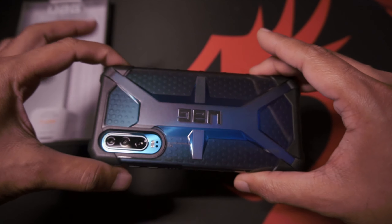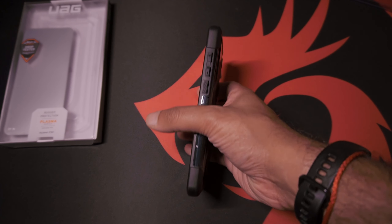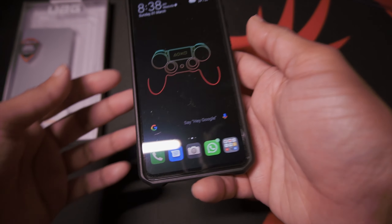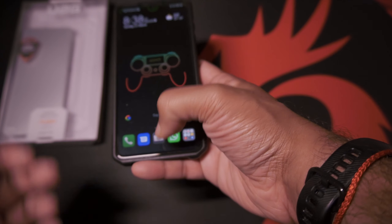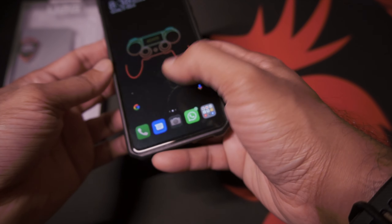All in all I'm super happy with the case. The phone does feel a little bit more chunky and not so slim. One thing I was concerned about was, due to having a case with a lip, how would the gestures work? But as testing out right now, as you can see, gestures seem fine.